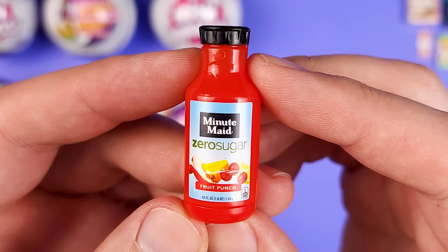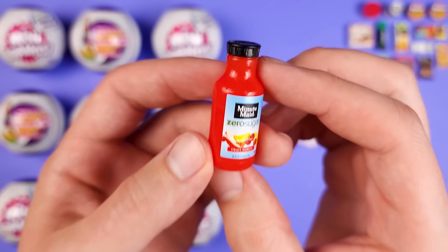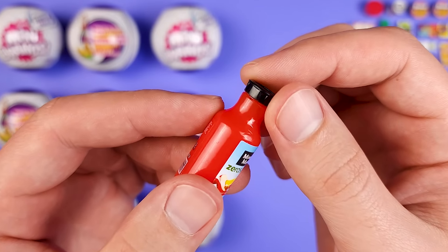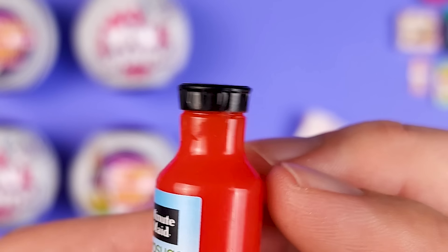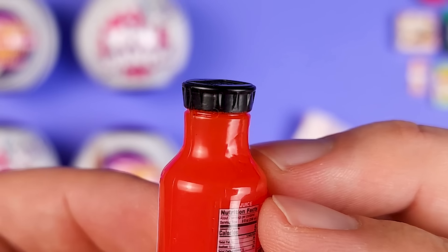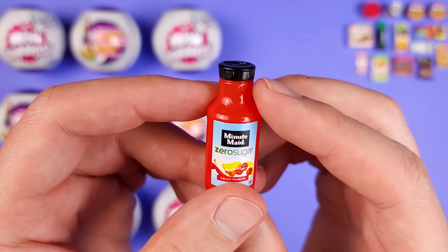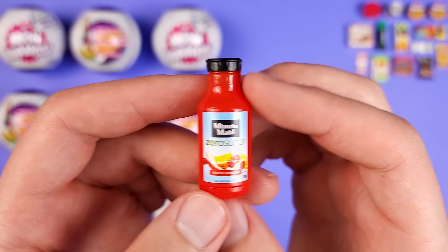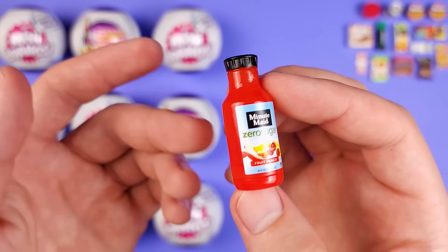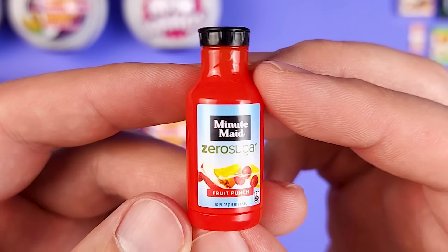This is a big bottle of Minute Maid Zero Sugar Fruit Punch. As a mini, it looks absolutely spectacular — even the cap. See how they got the details? Minute Maid had that very specific cap for these types of bottles, and they even got the logo on the cap itself. I'm always excited when I see new types of mini, not just boxes with different print on them. Plastic minis that are different shapes — I really, really like this one.